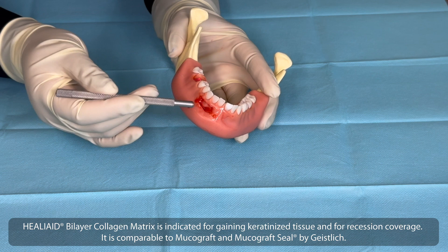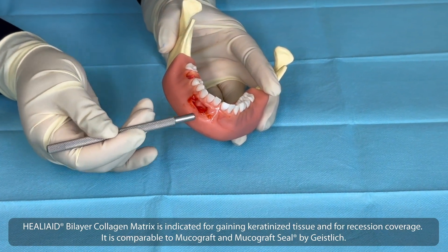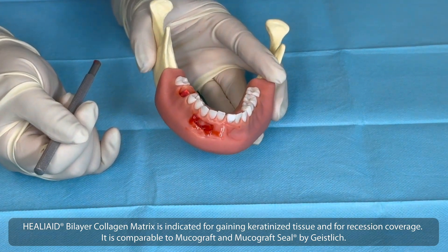Heliate Bilayer Collagen Matrix is indicated for gaining keratinized tissue and for recession coverage. It is comparable to Mucograft and Mucograft Seal by Geistlich.